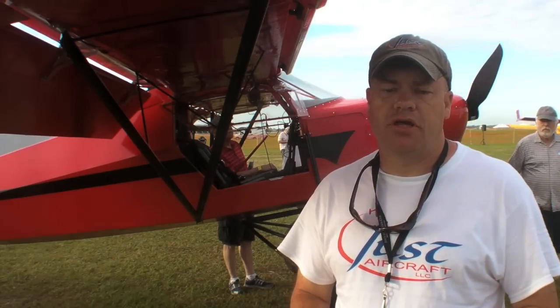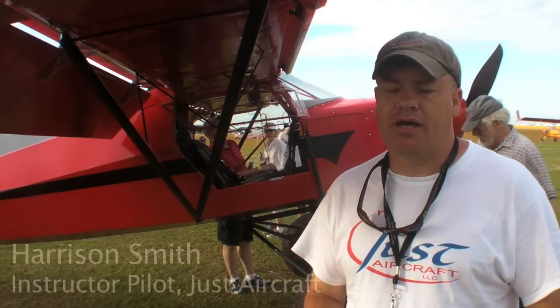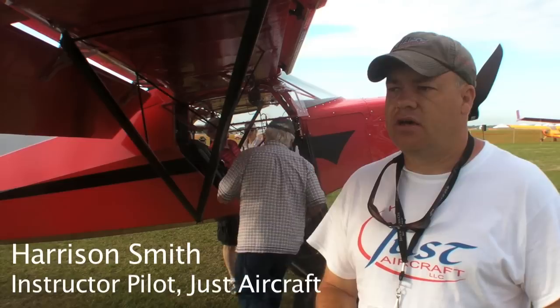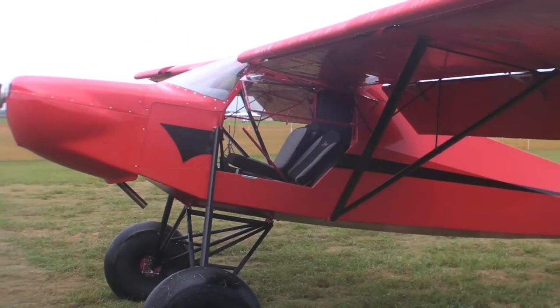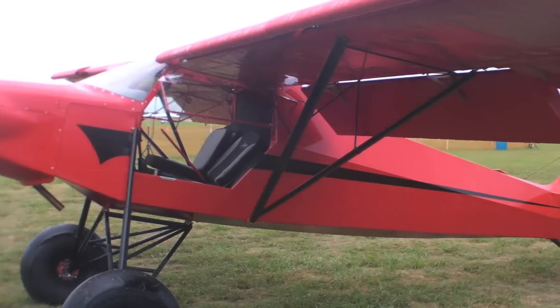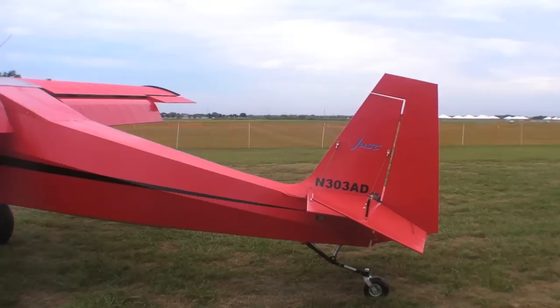Our traditional Superstole accommodates the 100 horsepower 912 and 914, which is 115 horsepower — an outstanding airplane we introduced about two years ago. It features a slatted wing, Fowler flap, and spoiler options.